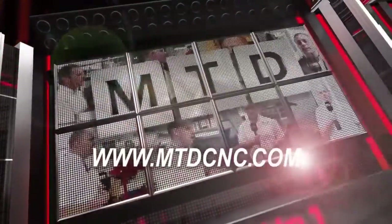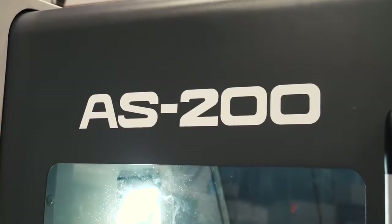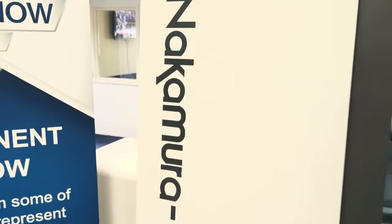MTD CNC, bringing you the latest engineering news via video media. Steve, if you had to summarise what this machine is, what capacity is and what it does, what would you say?